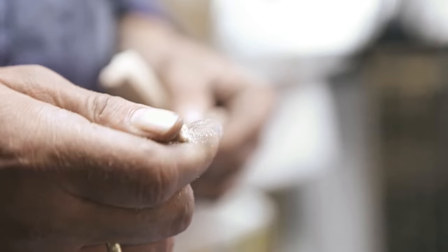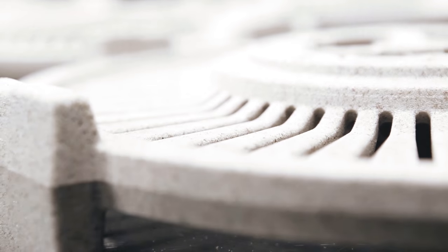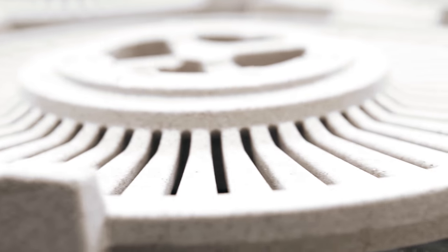Quartz, resin hardener, and water-based slurries form the core of the brake disc, which will be completely covered by molten cast iron during the casting process. The so-called cold box cores are produced and checked automatically.